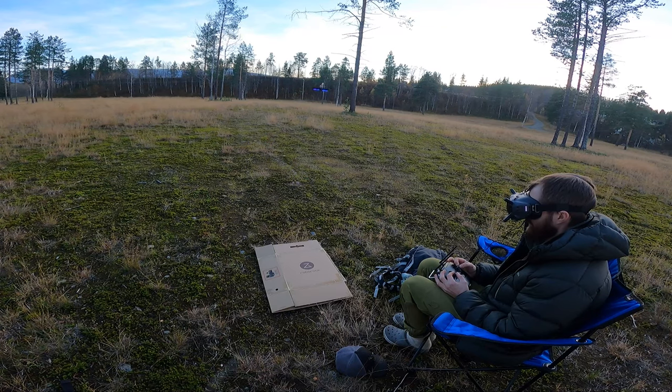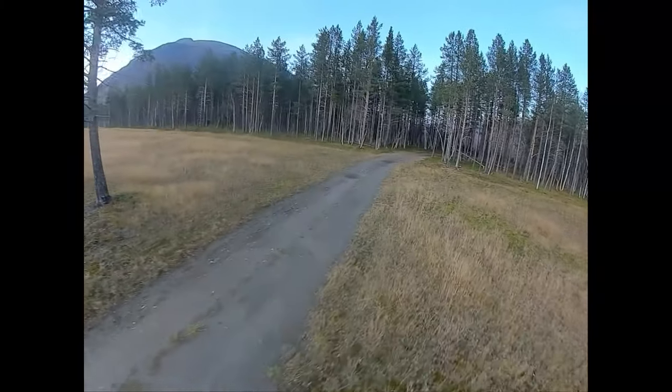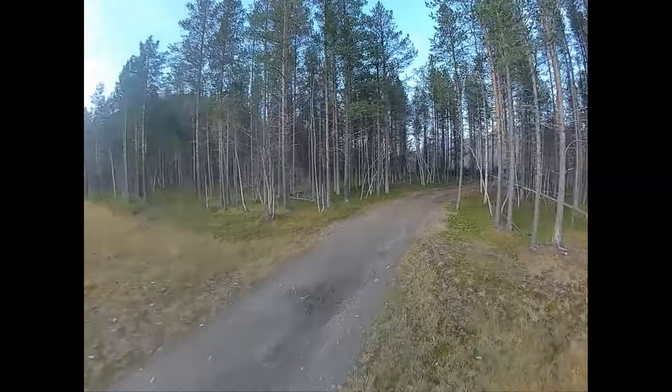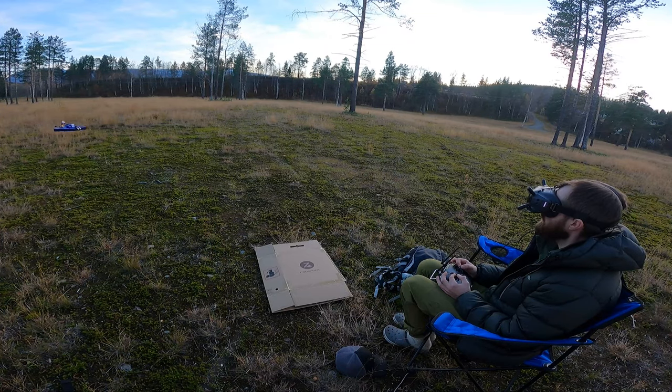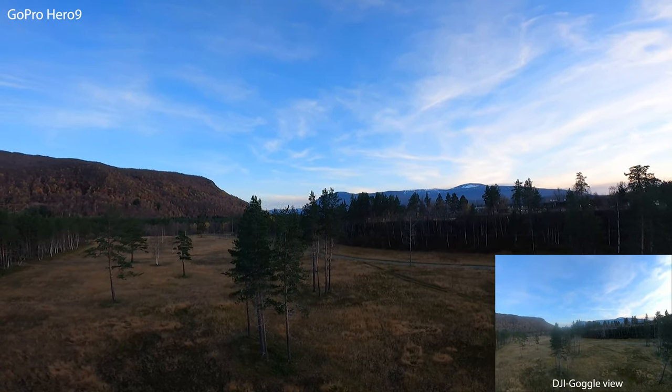First flight, basically just testing out how it flies and if it's anywhere near comparable to the simulator — which in fact it is. I'm just crap at flying. Anyway, first battery I have no clue how much juice is left, so I fly back and change the battery and try to figure out why I can't see any information on screen. It turns out I just had to go back into Betaflight and activate one of my UARTs on the flight controller.